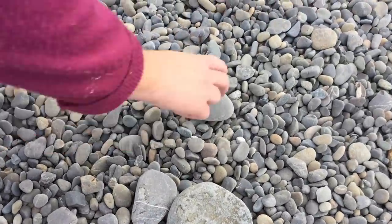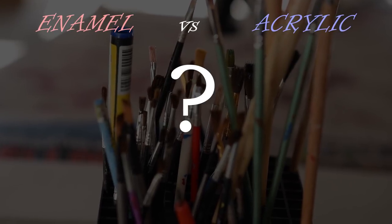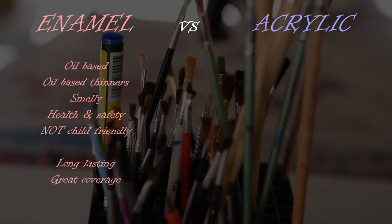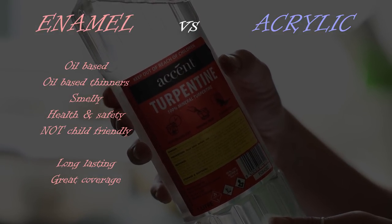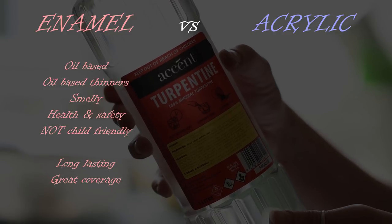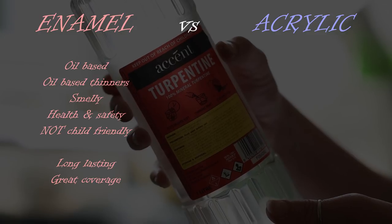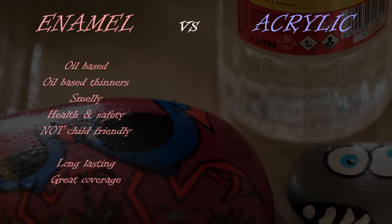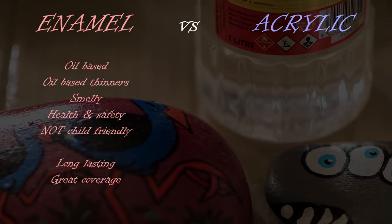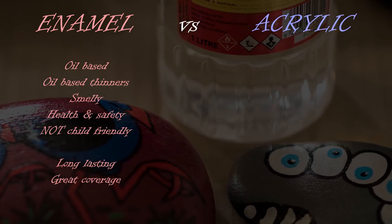When you set out on any painting job, the first decision you're going to have to make is whether you're going to use enamel or acrylic paints. Enamel paints are oil-based, so any thinning or cleaning up will need to be done with oil-based thinners such as turpentine. This means the job will be smelly, require specialist products, require care to protect your health and safety, and it's most definitely not a child-friendly activity. Enamel paint is, however, very hardy and long-lasting, and it'll give you great coverage on the porous surface of your stone.